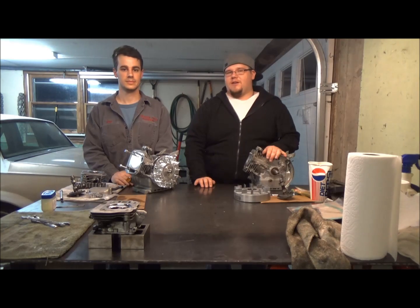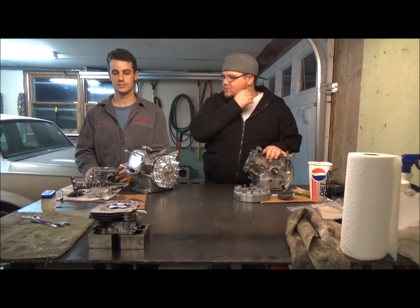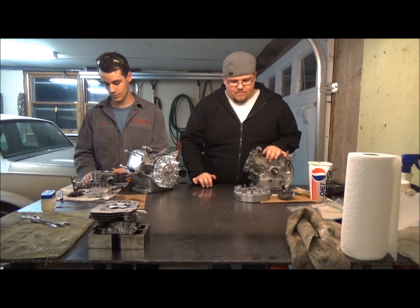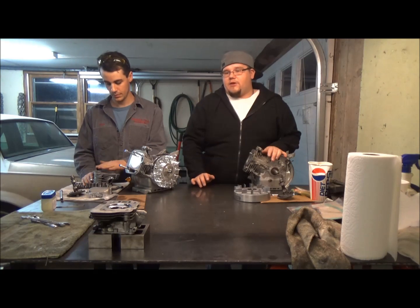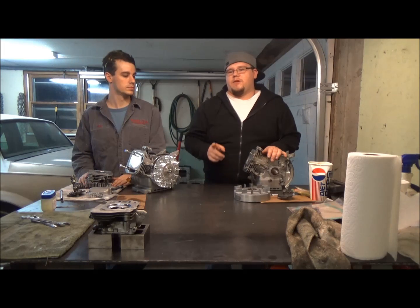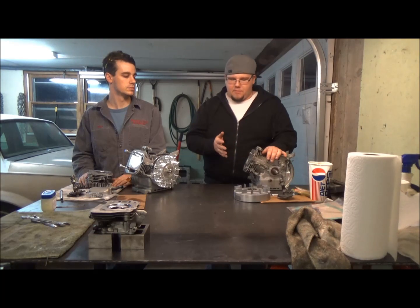You just watched our video of us planing the head for the Hemi. Just to recap, I believe we took about 26 thousandths off. That's pretty much all we did today, but I feel we got a lot done. Next video we're probably going to plane the head on the GX200 — I believe we're planning on taking 50 thousandths off just to get to the same compression ratio.